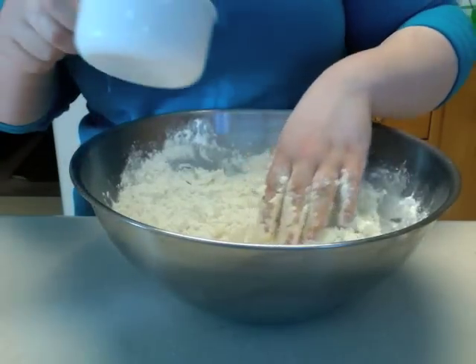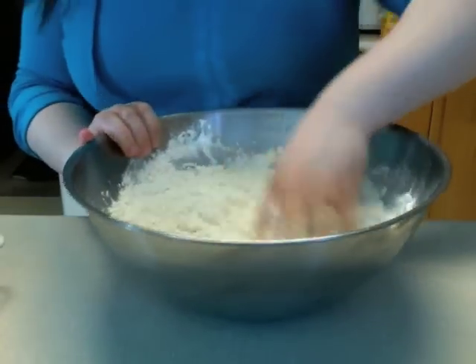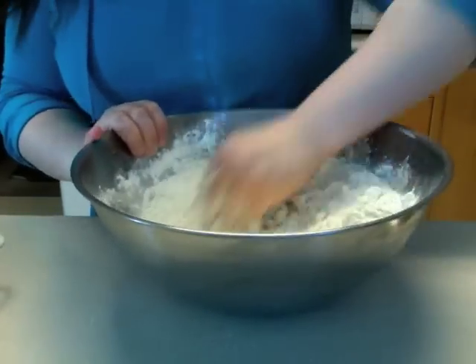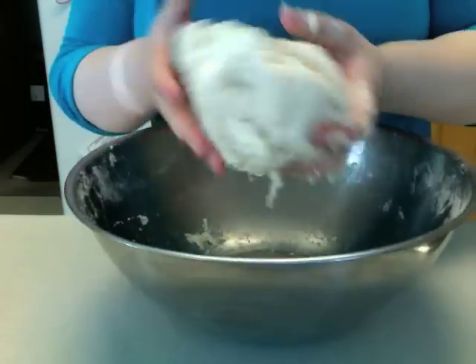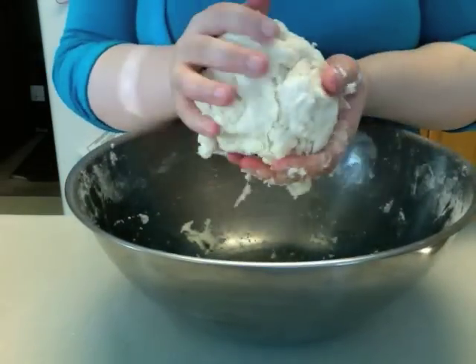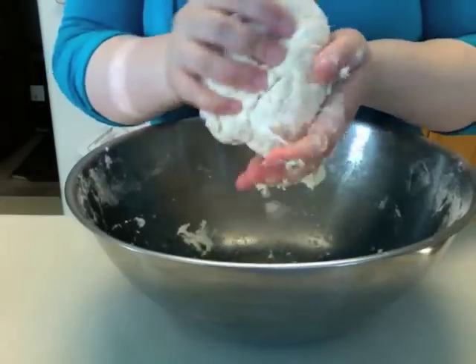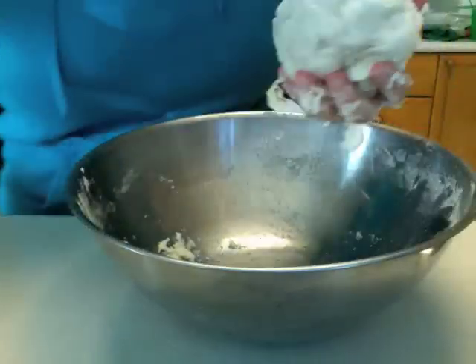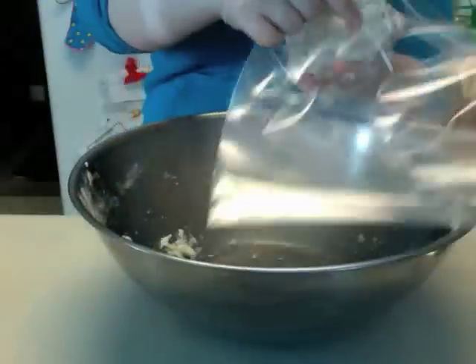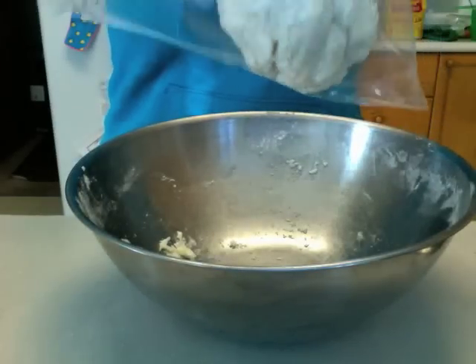A few tablespoons — actually, quite a lot of tablespoons. It should start coming together soon. Now it's looking like the dough ball that we want. It shouldn't be too sticky; if it is, add a bit more flour. Otherwise, roll it into a ball and put it in cling wrap or a freezer bag. I have a freezer bag on hand. I'm going to chill it in the fridge for about 20 minutes.